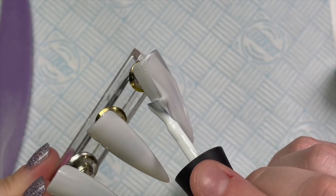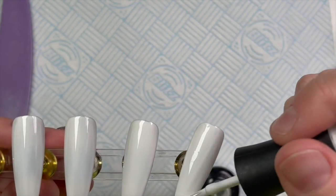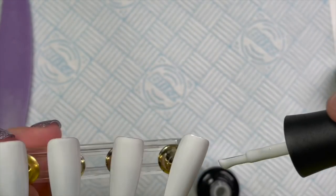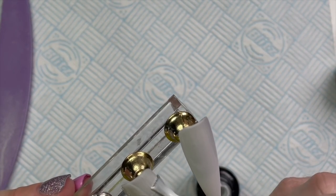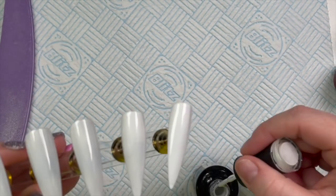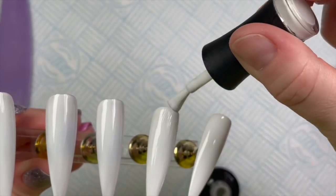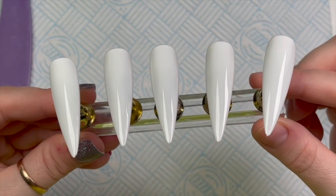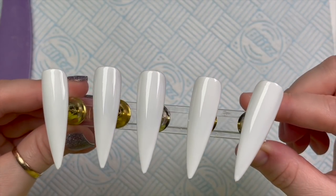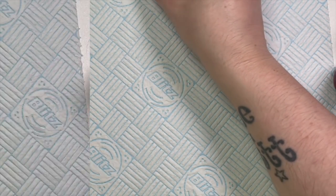I was just going to leave it as one coat because it covers really nicely, but there was a little bit of patchiness so I'll go over with two coats just to make sure the nails are nicely covered. Look at those light lines — that is like gel polish porn, I love it! Anyway, that's going to go into the lamp to cure for 30 seconds.